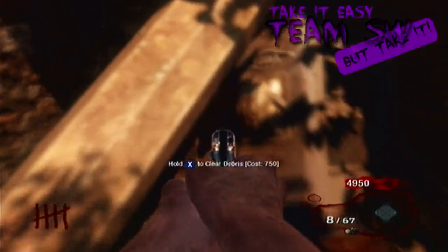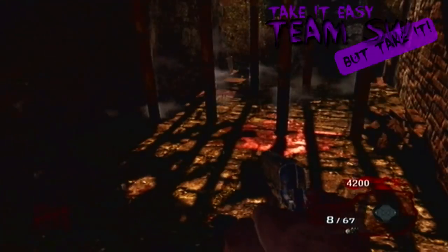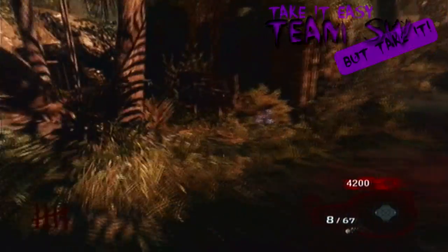Hey, what's up guys? This is me, Little Crucially. Today we are going to show you how to turn on the power in Shangri-La.